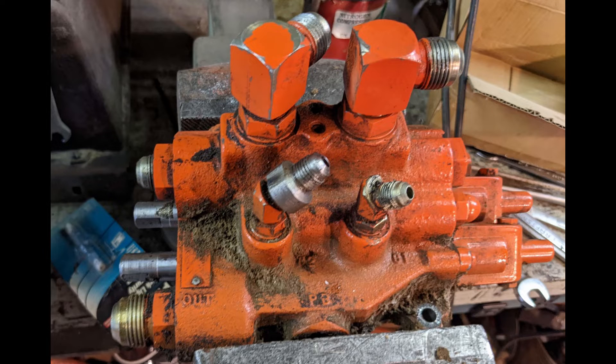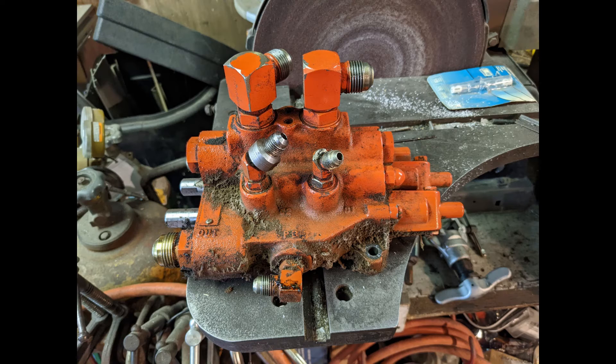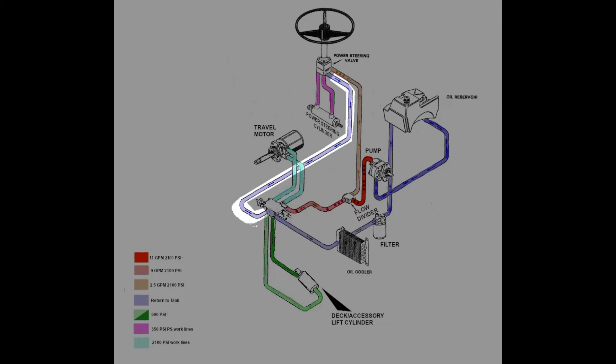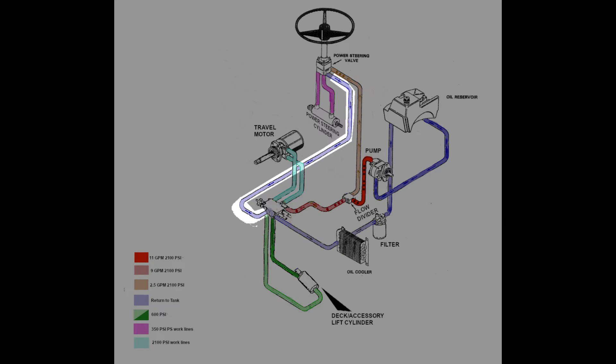One item of note is that the body of the travel control valve was originally designed to support a power beyond option, and was cast at the factory with a heavy boss marked PB. Though this one hasn't been machined to accept a power beyond sleeve, it has been drilled and tapped to receive a standard fitting, and that fitting is now a port leading to the main low pressure return to tank line. The power steering system's return to tank line has been connected to this port, which saved Ingersoll the cost and complexity of installing an additional T somewhere else in the system.